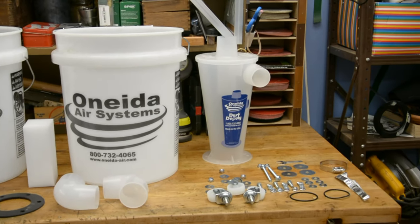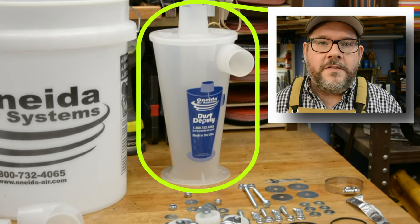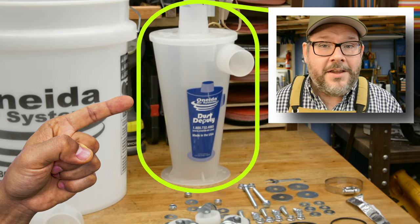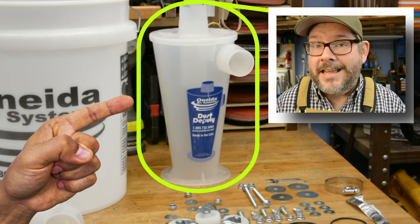When I do anything in my shop, I want to make sure I do it right. So I splurged because I want to only have to build this system once. I got the Oneida Dust Deputy Deluxe kit — it comes with all of this stuff. If you just go with the regular kit, it comes with the cyclone, the gasket, and the screws. But for a little extra investment, I upgraded to the Deluxe kit because it came with everything I needed, which made life a lot easier. I coupled that Deluxe kit with the new Rigid NXT 14-gallon shop vac and came up with this.